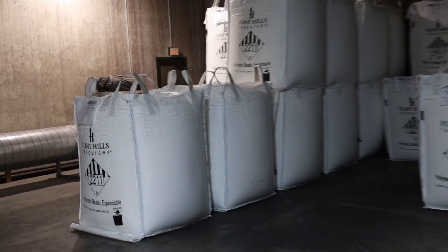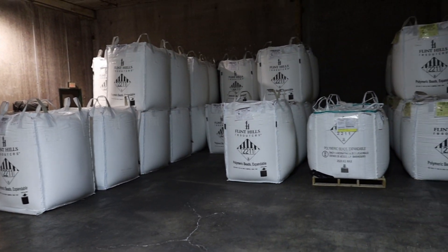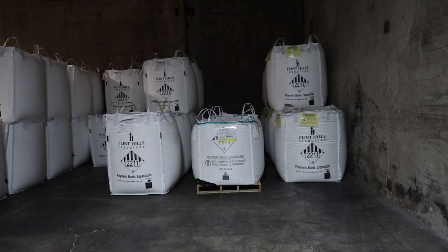The polystyrene beads are produced by Flint Hills Resources and shipped to the foam fabricators facility in large bags. Every bag has a unique tracking number so you can trace the beads all the way to the finished product.